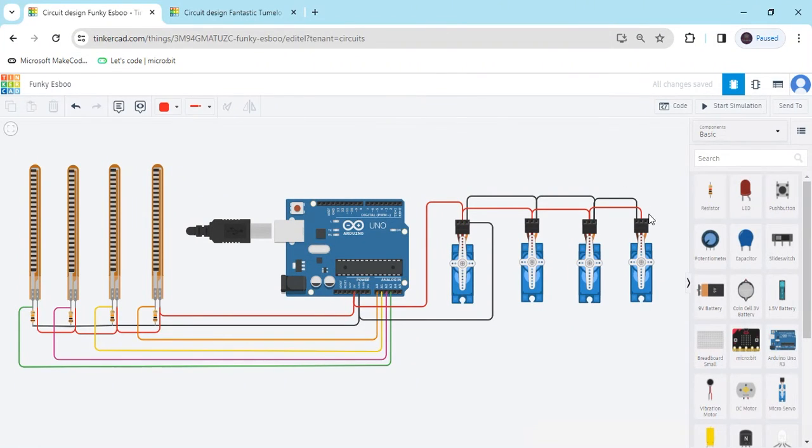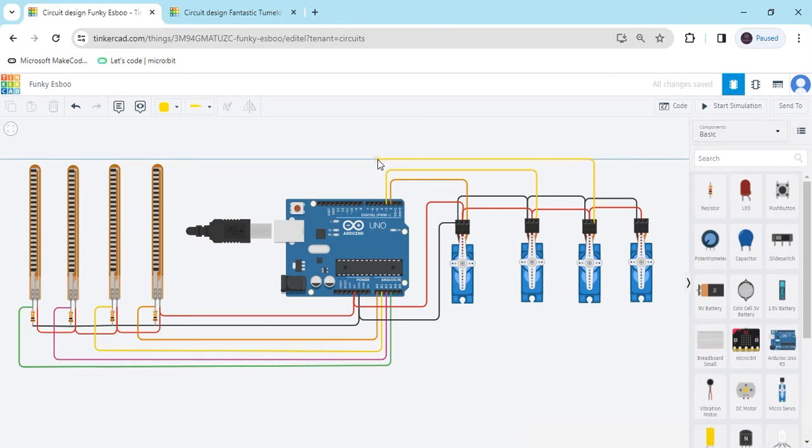Now the last thing is the signal pin. There is one mistake — I have connected to the positive terminal. Now arrange the circuit again. The signal pin connects to the Arduino on any digital pin. I have connected to pin 2. The second servo motor connects to pin 3 of the Arduino. The third servo motor connects to pin 4 of the Arduino.